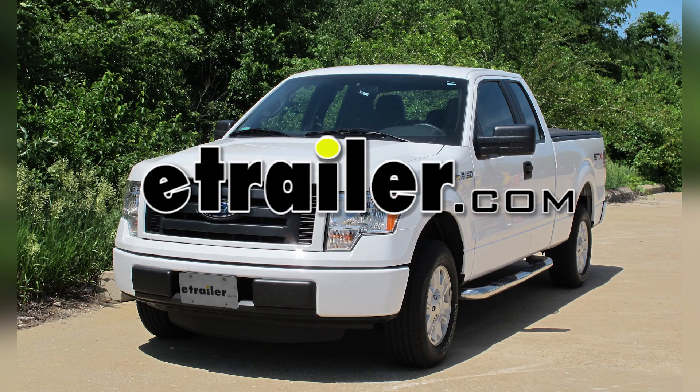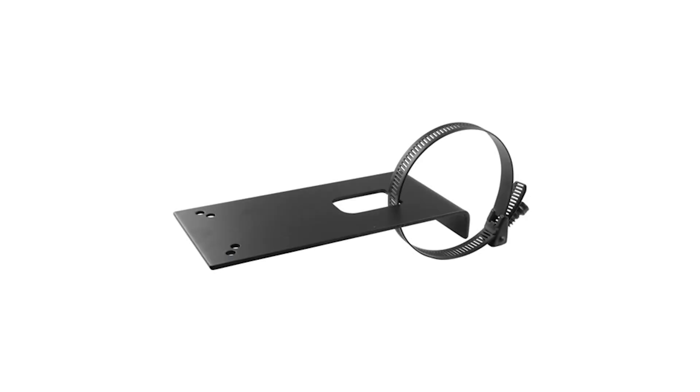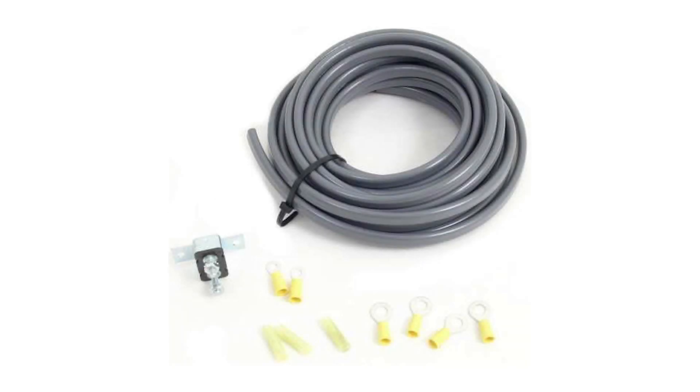Today in our 2011 Ford F-150, we're going to be installing the 4-7 pole connector, part number 37185 by Hopkins. This will be in conjunction with our tow-ready universal mounting bracket, part number 18136, and our draw-tight wiring to connect the power and brake control circuit, part number 5506 by Draw-Tight.